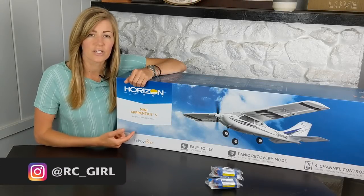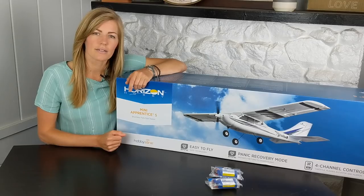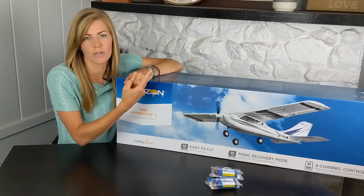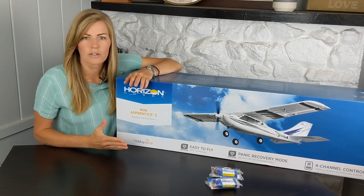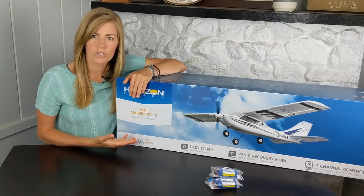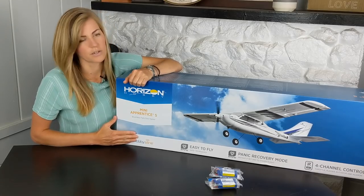If you've seen my two previous videos, you know I've been getting into RC flight, but I'm still a pretty beginner pilot, so I think this is going to be a great step up from the Sport Cub S that I've been flying. I'll put a link to that video where I taught myself to fly for the first time. This plane is a little bit bigger in size, it's going to handle the wind better, and it's still a four-channel plane. It could also be a great option as your first plane.